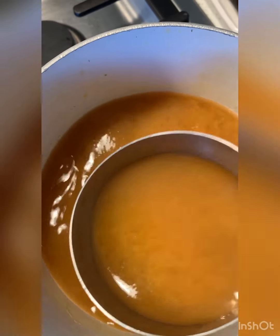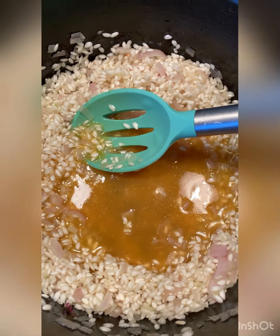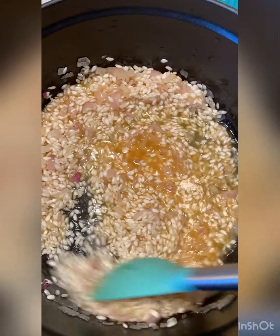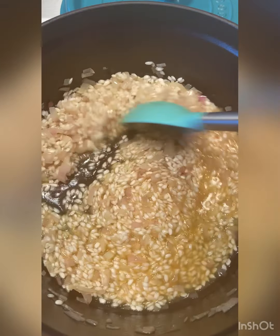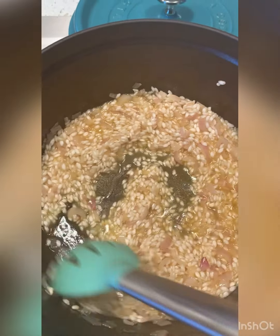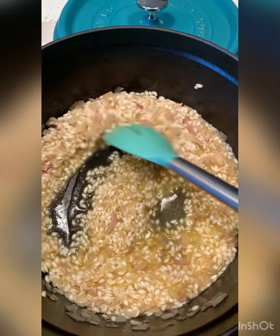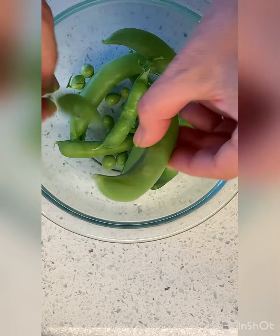Over here I've got some broth that's just warming. What we want to do is stir in the broth until all the broth is incorporated, and we're just going to keep doing this until we're out of broth. So this is a process and it involves lots of stirring, but I don't have much to do today so we'll just keep stirring. I have someone stirring over there for me.